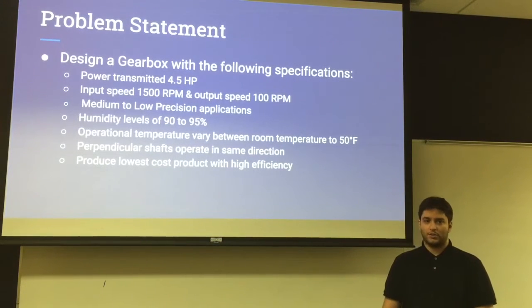For designing the gearbox, we must follow several parameters. The first is that we must have a horsepower of 4.5. The input must be 1500 RPM and the output must be 100 RPM.